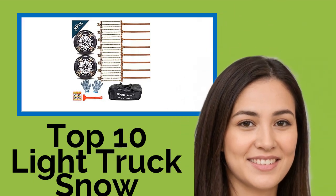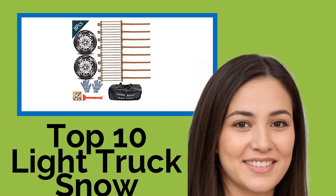Hi, welcome to Best Review Channel. Here are the top 10 light truck snow chains of 2021.